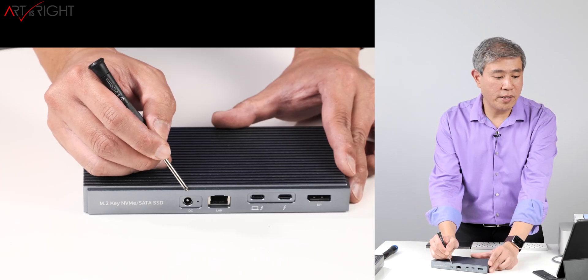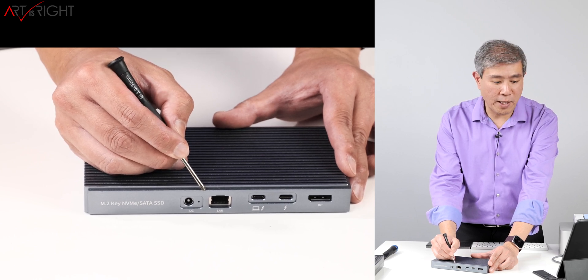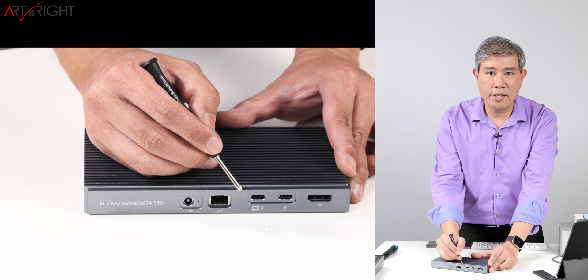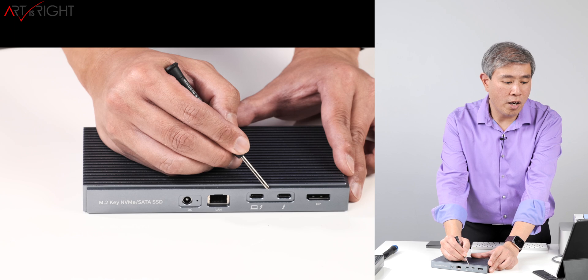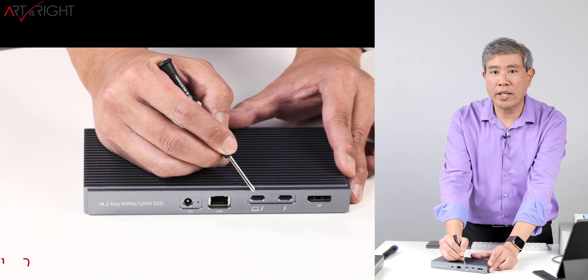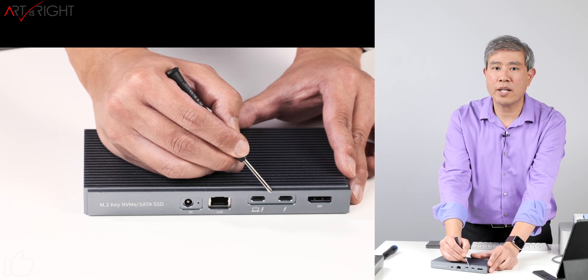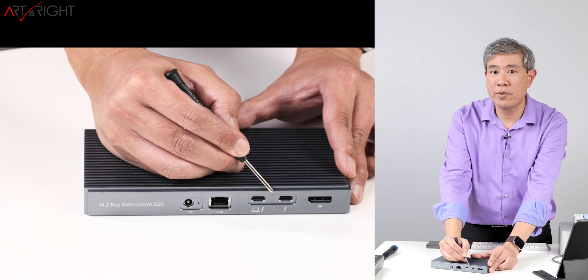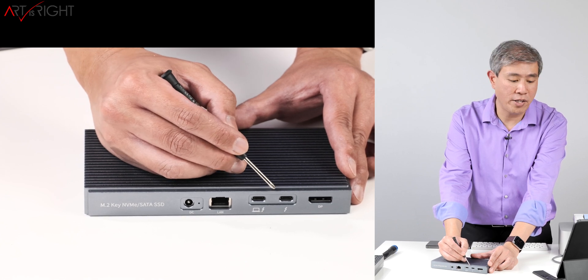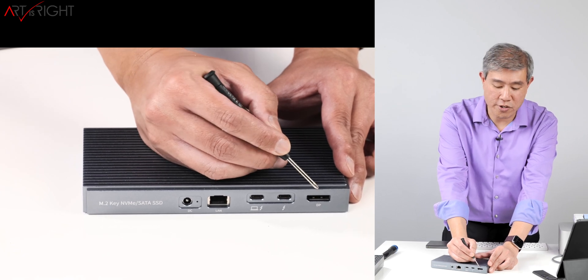On the back, you get a socket for the power adapter, a gigabit Ethernet connection — great for a laptop — and two USB Type-C connections. These aren't just regular USB-C; these are the Thunderbolt ports. One is the uplink Thunderbolt port you connect to your system, and the other is a PD charger port that can also work as a Thunderbolt port, supports display daisy chaining, and provides 60 watts of power. Lastly, there's a full DisplayPort that can output 8K at 60Hz.